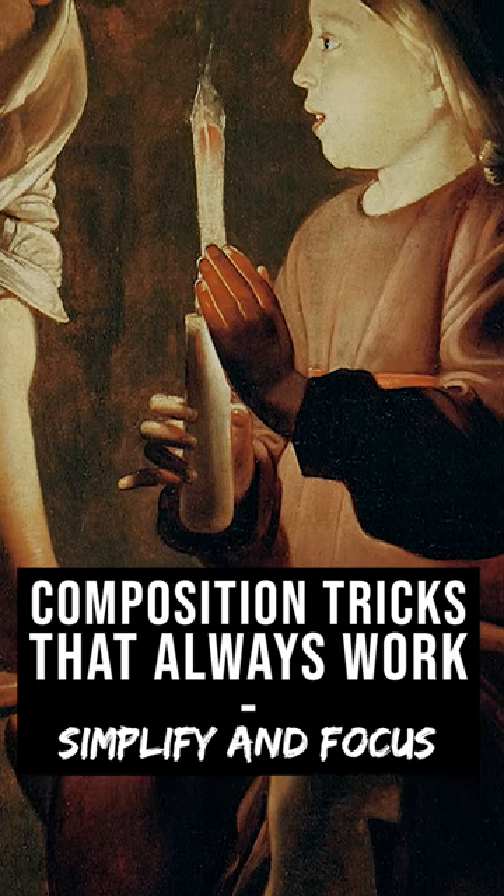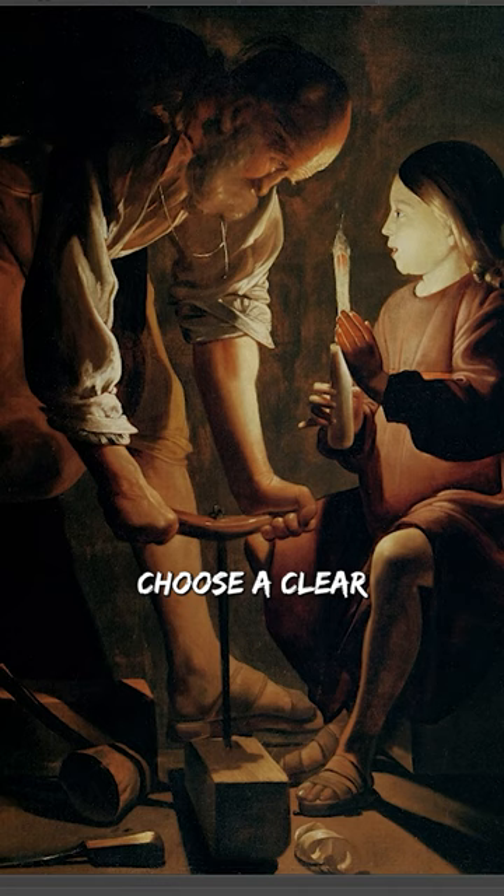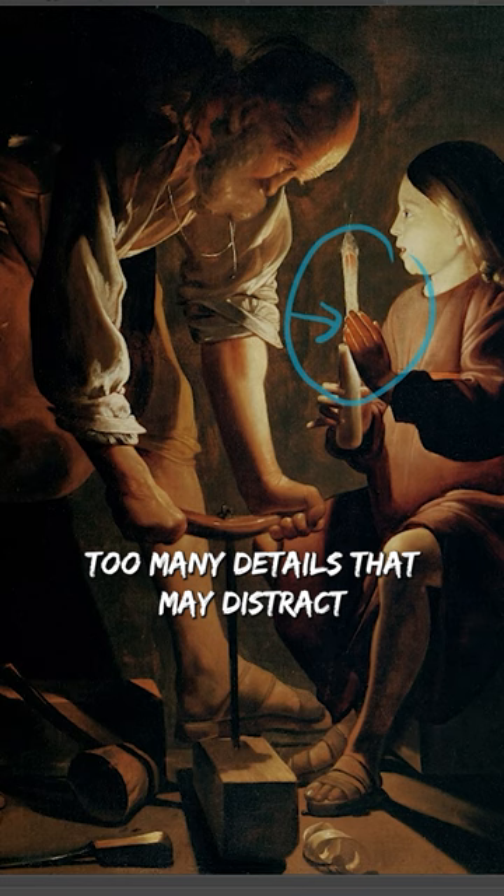Composition tricks that always work: simplify and focus. Sometimes simplicity is the most difficult thing to achieve. Choose a clear focal point and simplify the surrounding elements. Avoid cluttering your composition with too many details that may distract from the main subject.